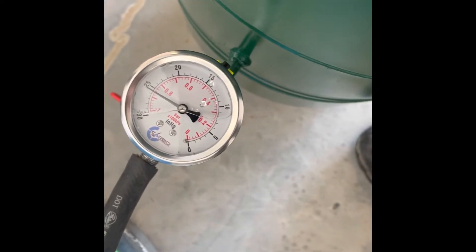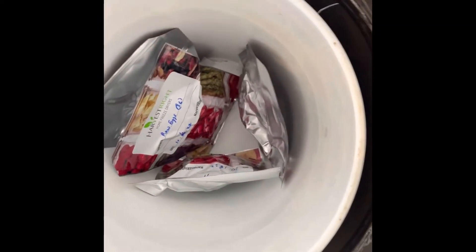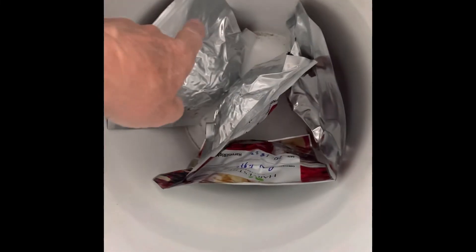Now I'm going to release the pressure down here and see if you can see anything. The bags all sealed up pretty good. Sometimes they don't — sometimes you'll get a leaker and have to do it again. That's the pitfall of cutting those edges, but they kind of flatten out and seal. That worked pretty good on that one.